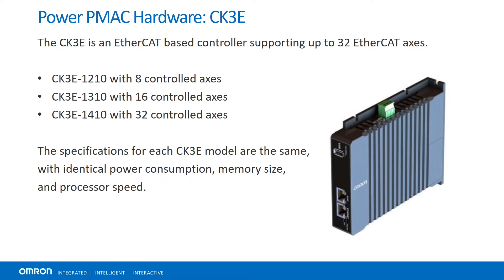The CK3E is an EtherCAT-only controller supporting up to 32 EtherCAT axes. This model has seen great success in many industries, including subtractive manufacturing.